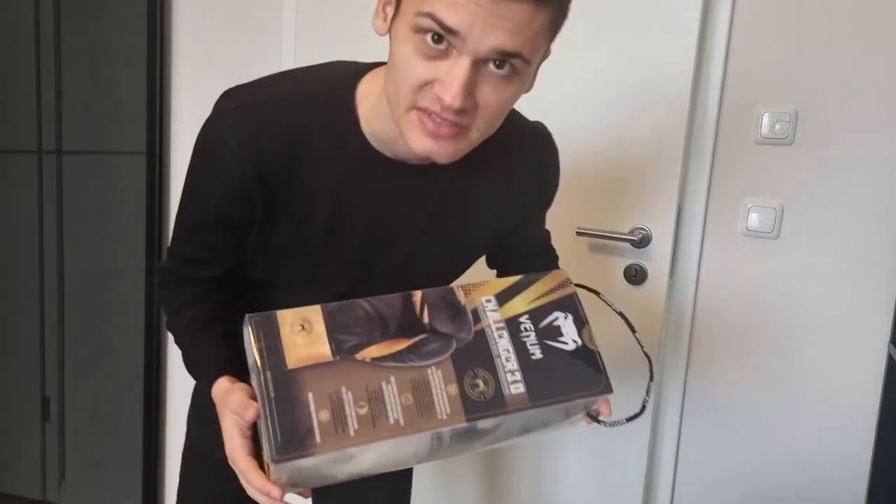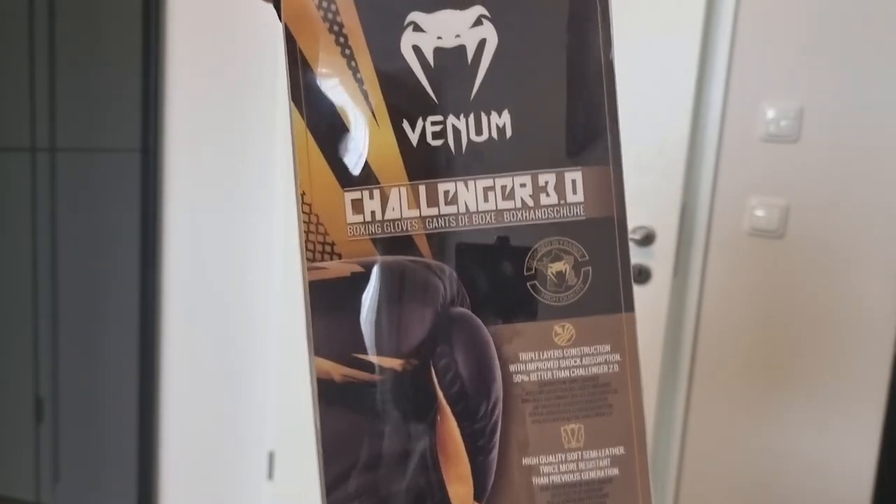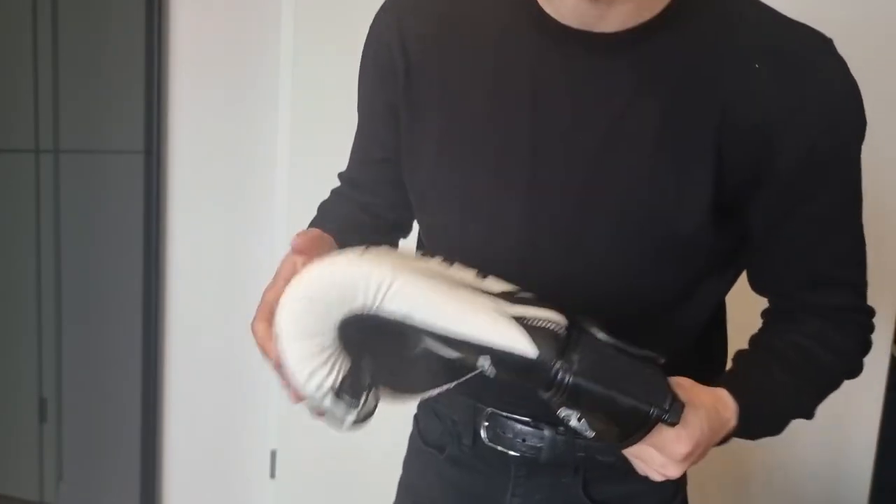Now I want something serious, something to train, to keep my hand secure. Not the most expensive kind, but here it is — Venom Challenger 3.0. Look at these. This is quality. They're about to shell and bricks.